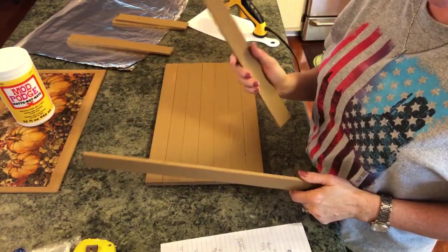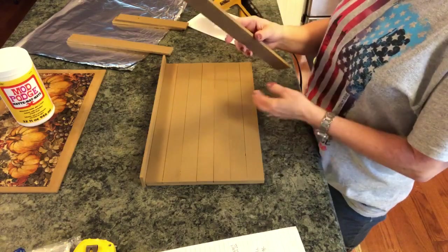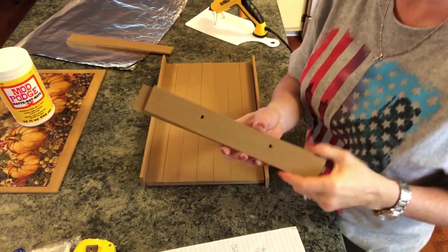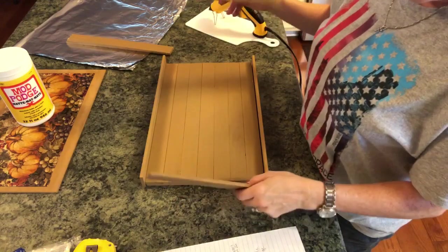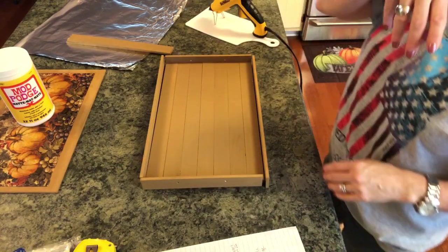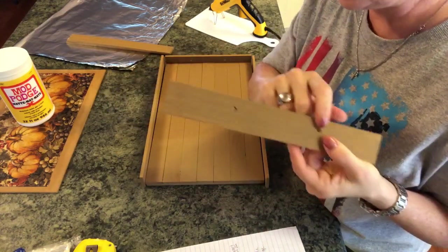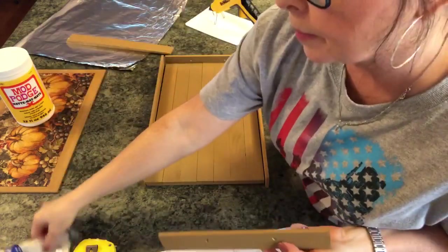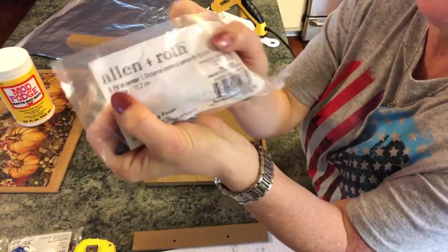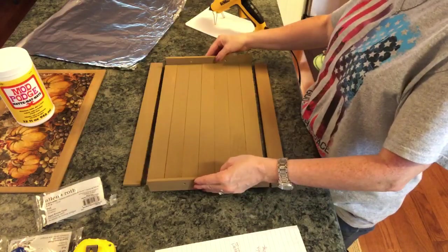Now take the two pieces cut at 16 and a half inches long and use these for the sides — find which side looks the best. Then take the two pieces cut at nine and three-fourths inches and snug these in on the short ends. Because of how this tray was made, I had to put my handles up higher, so my husband drilled with that drill bit according to the size of handles I chose. They'll show you right on the package where your center is — mine was at three and seven-eighths. It's going to be very sturdy.